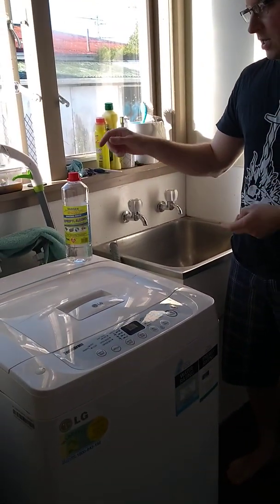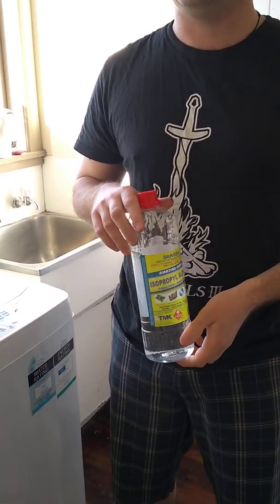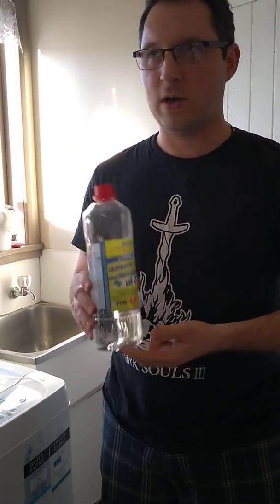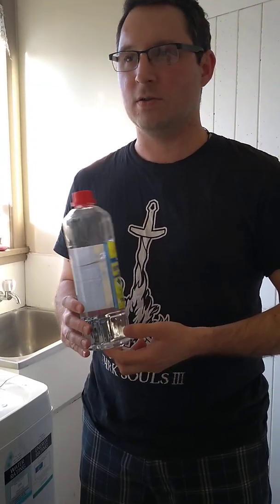Hi guys, I just wanted to show the isopropyl alcohol. I got this stuff from Mitre 10 Mega. I think it was about twelve, fourteen dollars. It's not advertised - if you go into the store and see all the methylated spirits and turps, it won't be there because it's kept under lock and key behind the counter. You have to go up and ask for it. But I find that this stuff is just way better than anything else that people recommend - you just have to be clever and a little bit careful about what you're using.